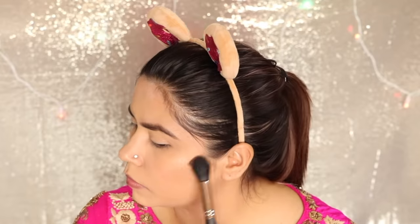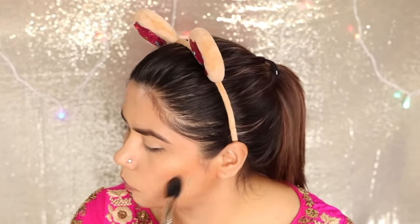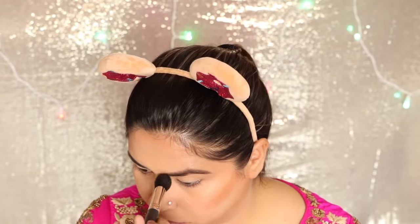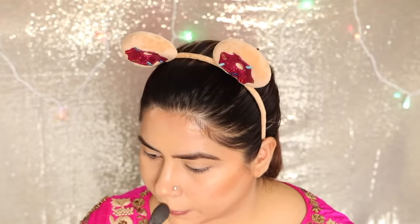Then I have used my highlighter palette which has both bronzer and highlighter. I used it on my face first — I absolutely love this because it's two-in-one. This was an engagement look so I used a little blush too, but if you don't want blush you can skip it and just use the bronzer/highlighter — it looks good too. Then I used it on my nose area and chin area for contouring. After completing my eye makeup, I blended everything with a Beauty Blender so it looks natural.